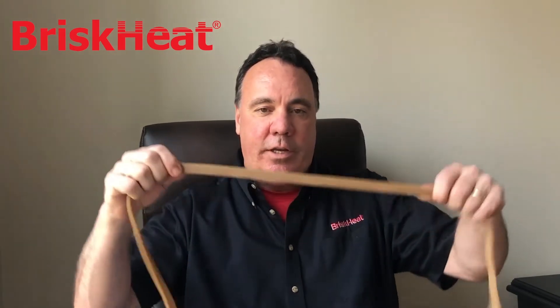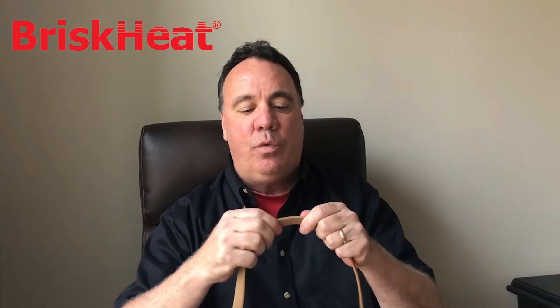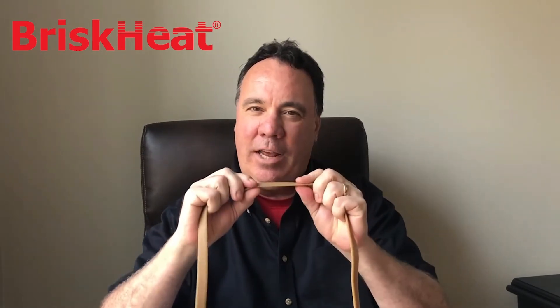This is what it looks like. It's a tape that's silicone rubber, encapsulating a multi-stranded resistance wire. The reason that's important is there's no seam, so it gives maximum protection. This is one half inch wide, about an eighth of an inch high, and it comes in lengths up to 200 feet long.